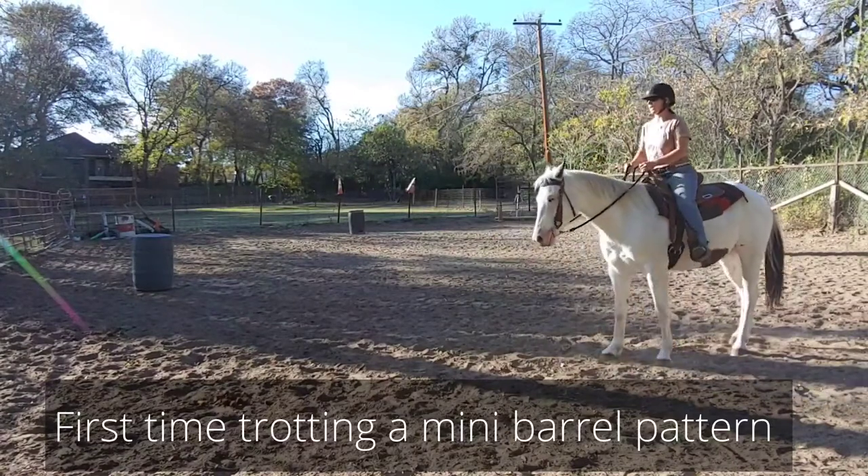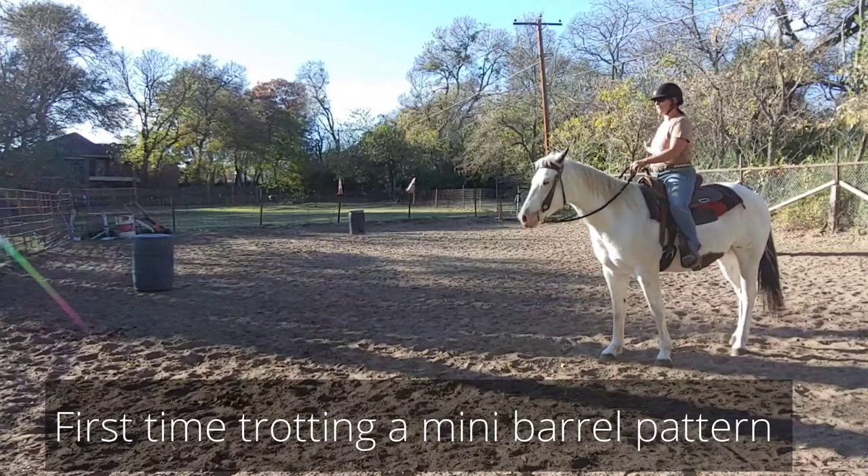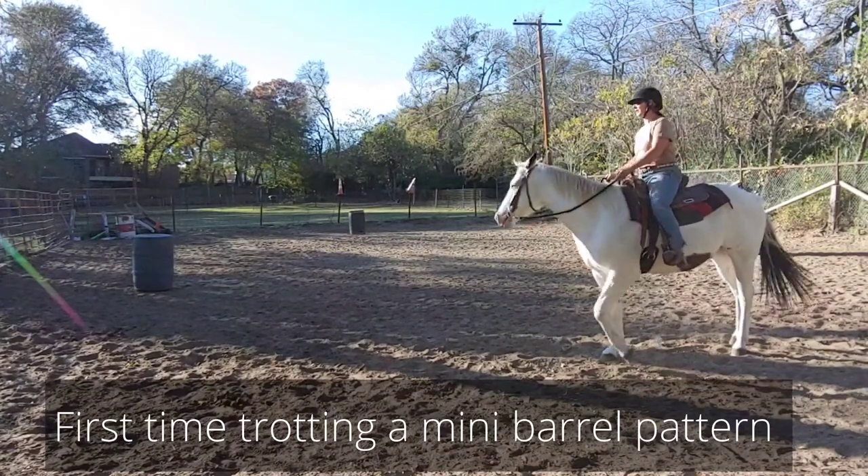I really don't know which way he turns best, so we're going to try at a trot the right barrel first. Before we go on, remember to subscribe — we've got new content coming to you every week.